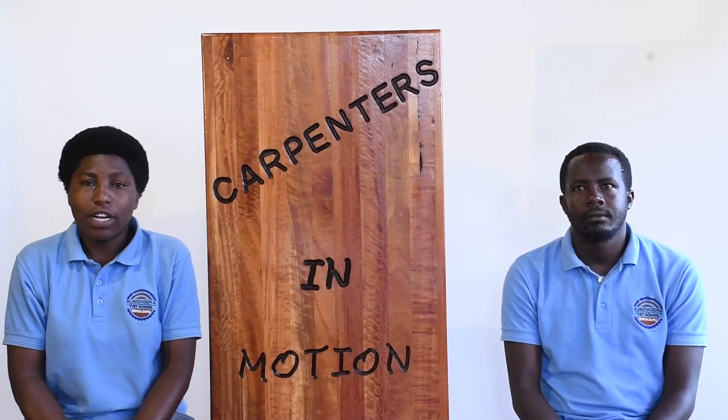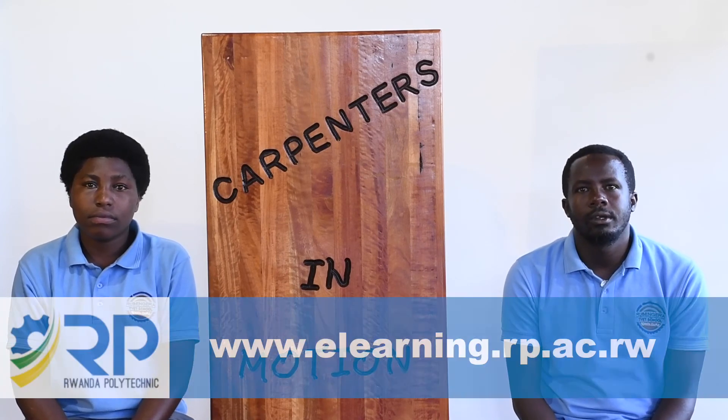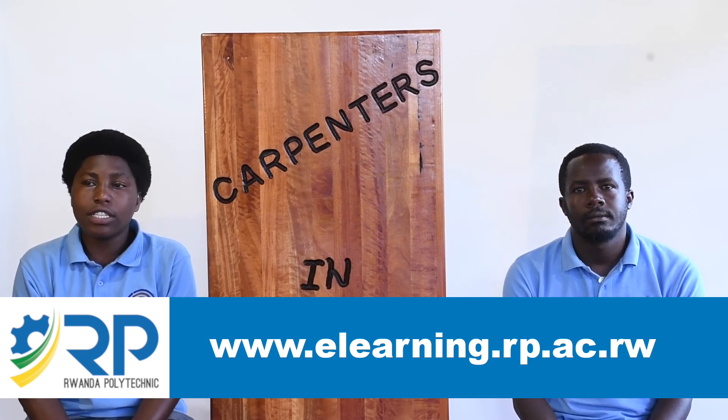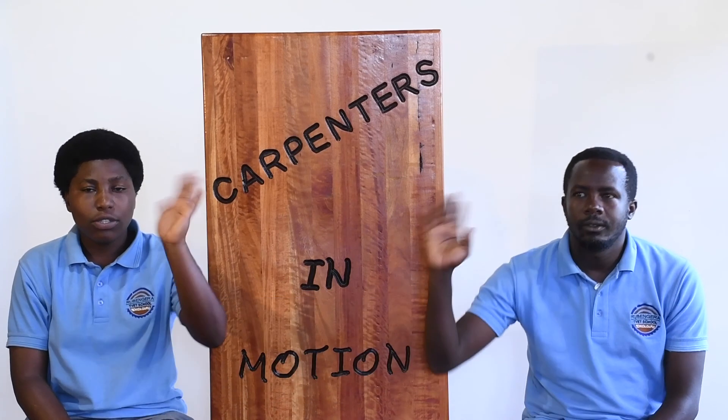That was a lot of work — we hope you could follow the steps clearly. If you'd like to review the content again, you can find this video on the e-learning website of Ruen Gelati Technique. We hope to welcome you soon for the next session. Until then, stay safe and goodbye.